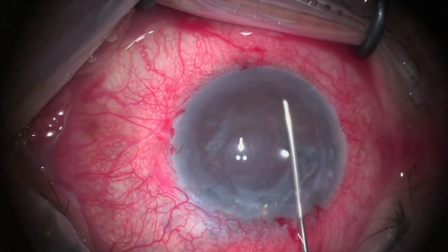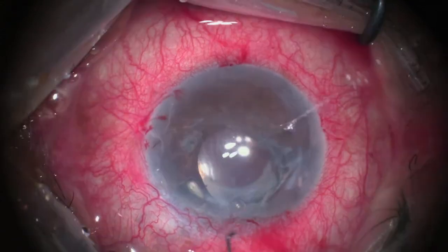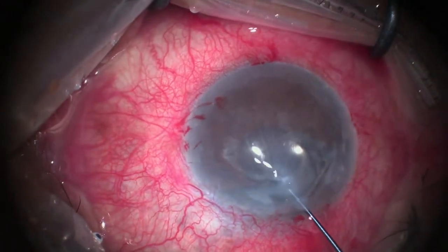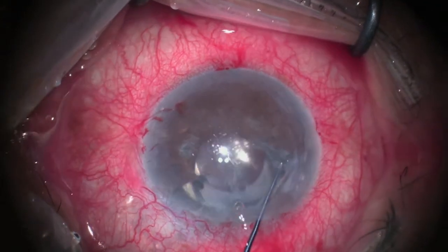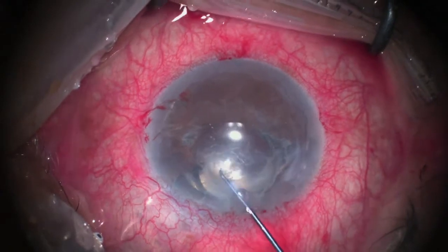This is followed by the use of a reversed Sinskey hook to complete the stripping of the diseased Descemet membrane. Note that stripping of Descemet membrane in eyes with bullous keratopathy is more difficult than in those with Fuchs endothelial corneal dystrophy.